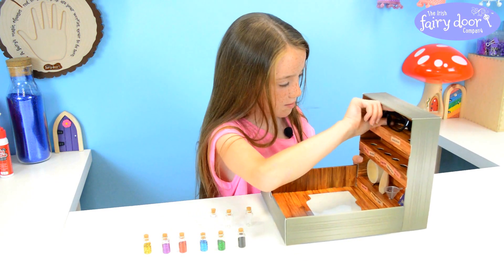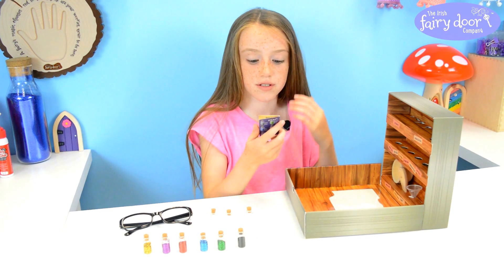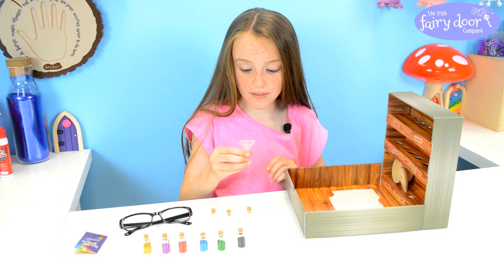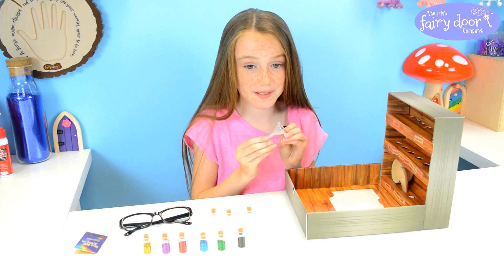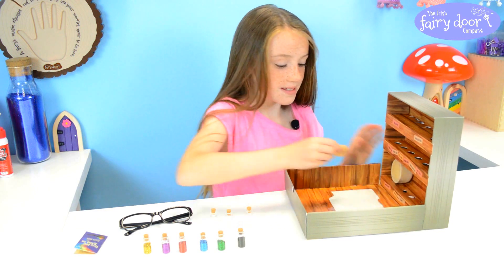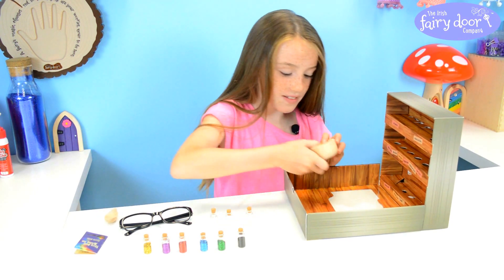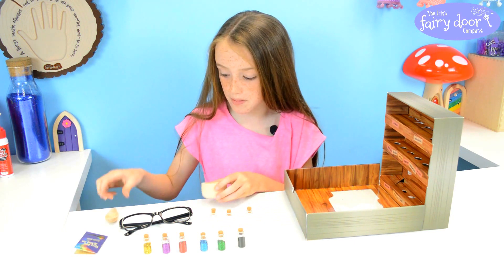And there's some lab glasses which are really cute. The magic dust mixing set recipe book which is really cute. We have a funnel and I love it because usually funnels are big but this one is so tiny and cute. There's a mixing spoon which is good for mixing and then there's a little bowl where you put your dust in and you can mix with the spoon.